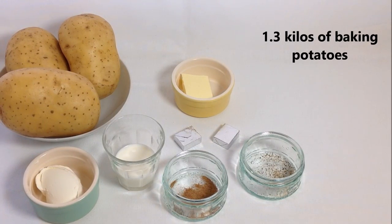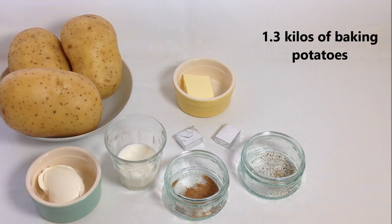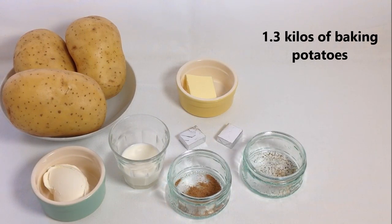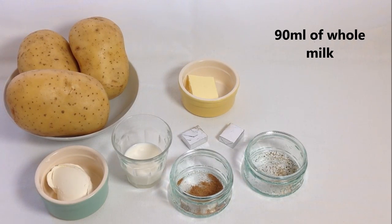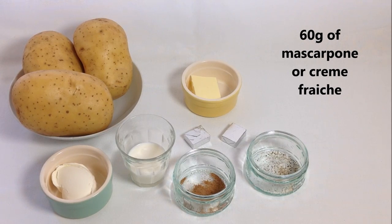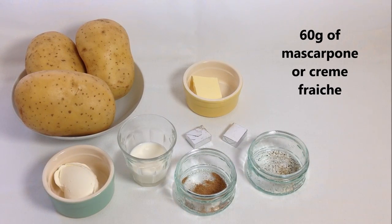Here I have 1 kilo and 300 grams of potatoes. I just use regular baking potatoes — they do the job nicely. Milk, about 90 milliliters — I'd go for whole milk. Butter, around 40 grams. 60 grams of mascarpone cheese or crème fraîche.